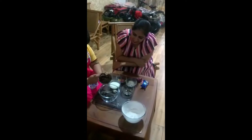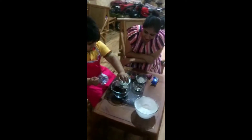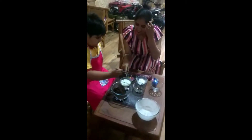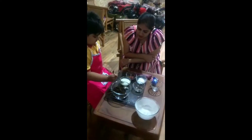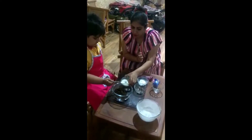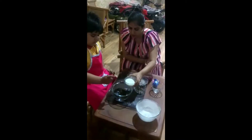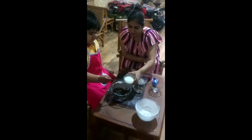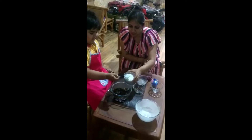Oh, wow. Very nice. Very nice. Let's use the same spoon. Let's put six spoons of milk in it. Shall I hold it for you? One, two, three, four, five, six. Okay.